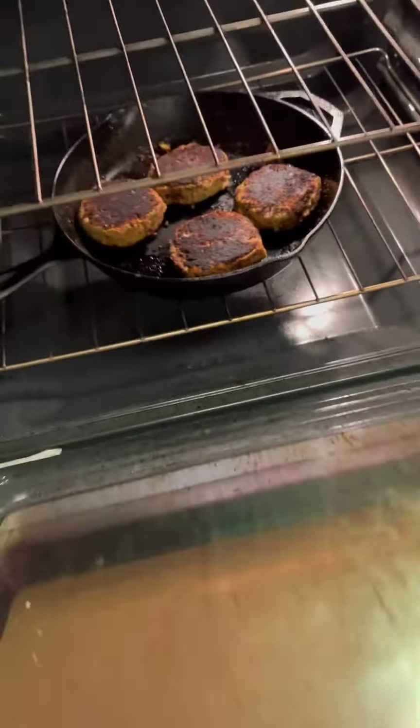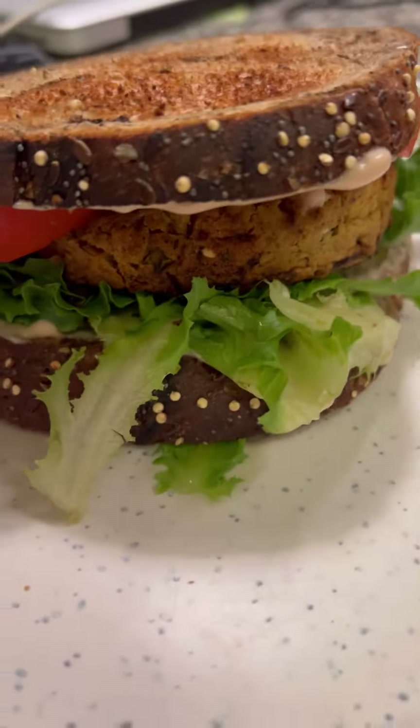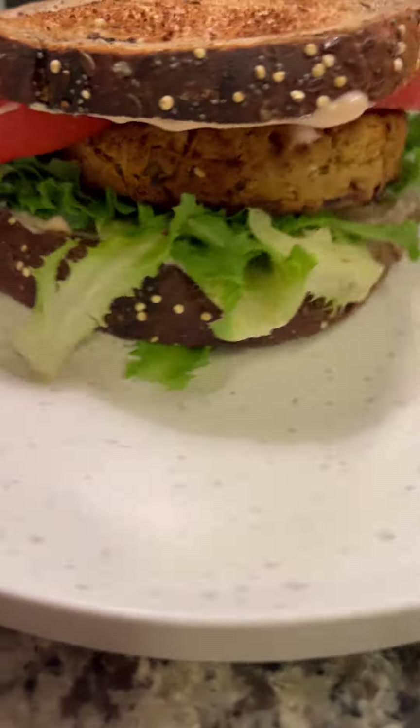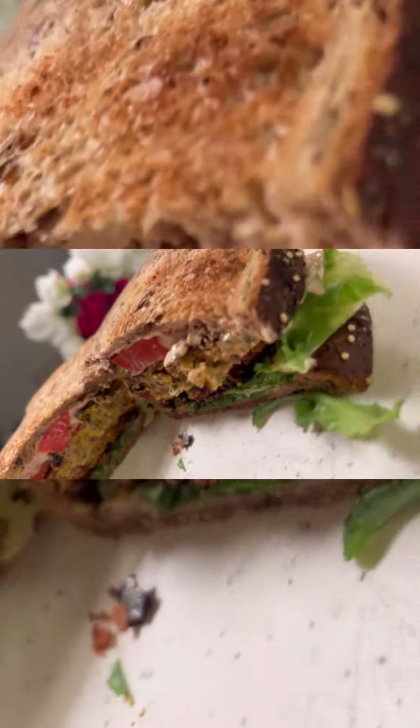And then after that, honey baby, toast your toast. Get your onion, get your tomato, get your lettuce. I made some homemade vegan mayo — if you would like me to make a video on how to do that, let me know in the comments. But this is the crab cake sandwich.